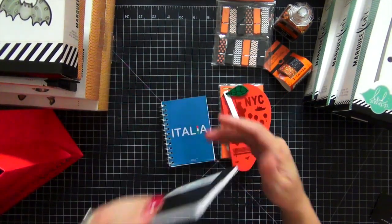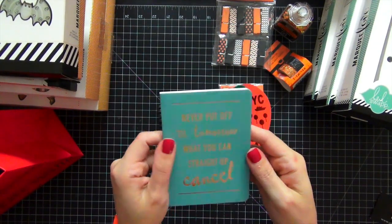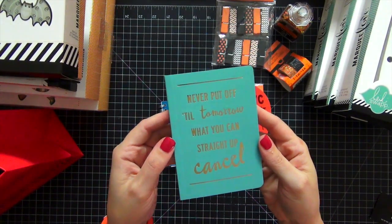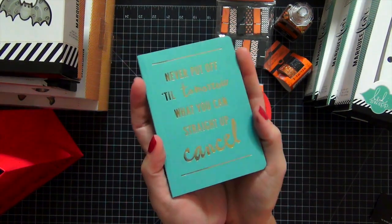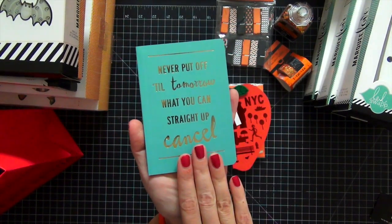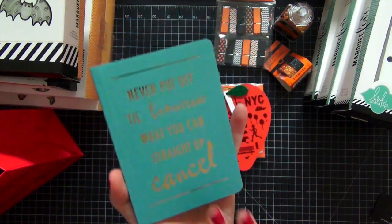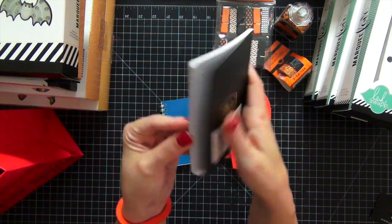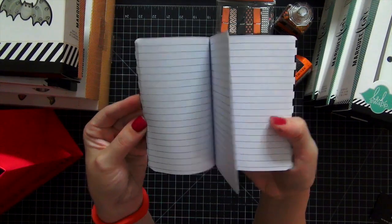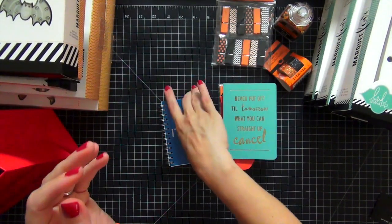The next thing I got at Papyrus was this here and I love it. This is the cutest book ever - it says 'never put off till tomorrow what you can straight up cancel.' And I love that. A couple of you have seen this already because I did show this on my Periscope. I love it with the gold foil - it's really cute. It's 40 lined pages and it's just the perfect little notepad for taking notes.